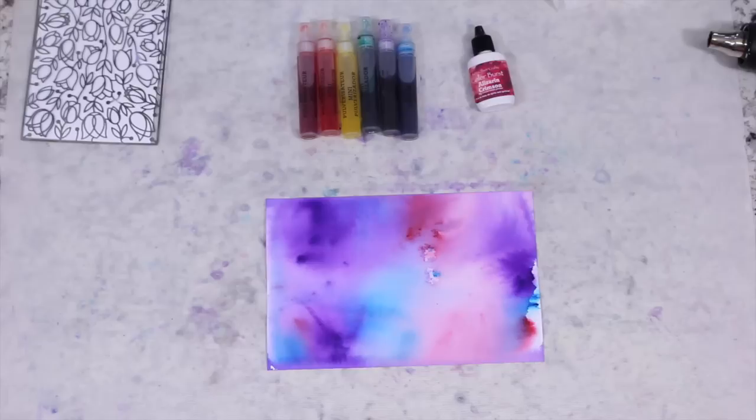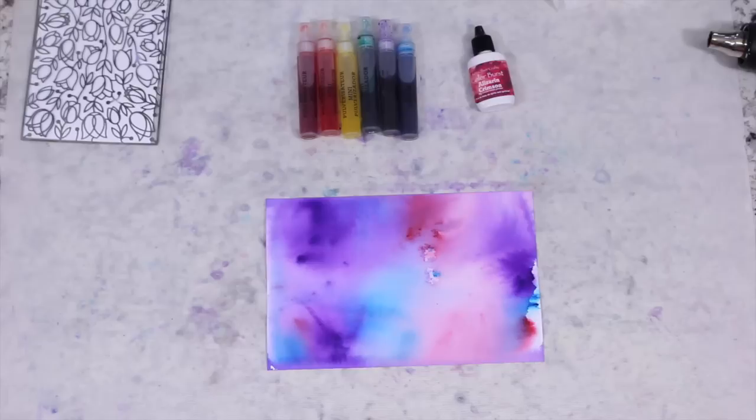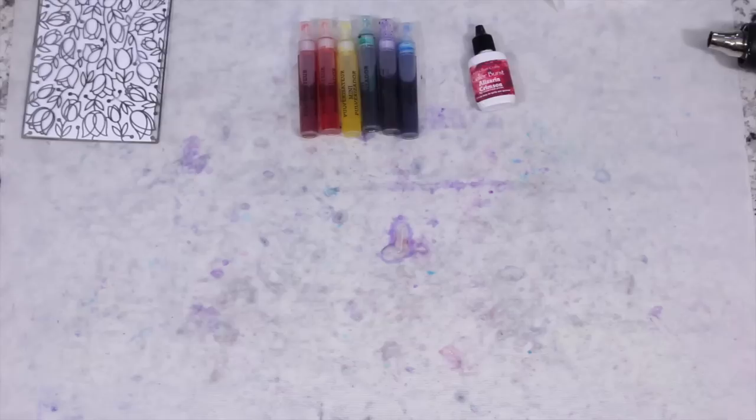Here is the first way to use the Color Burst. As you can see it produces just a beautiful look of mixed colors — I absolutely love it.